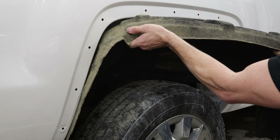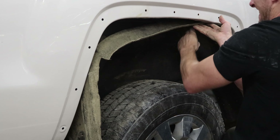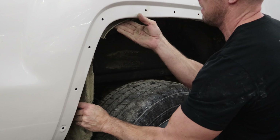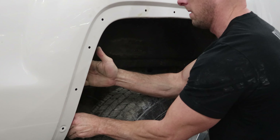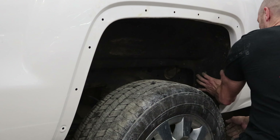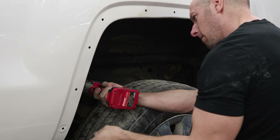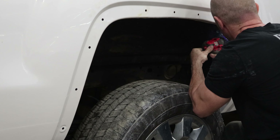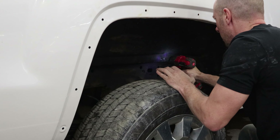Now we'll put our wheel liner in. The clean freaks are going crazy — I put dirty parts on. Oh well. Screw it all in. I didn't tighten up all the screws yet. Run them all in so you can move the liner around a little bit, and then when you get all of them in, tighten them all down.